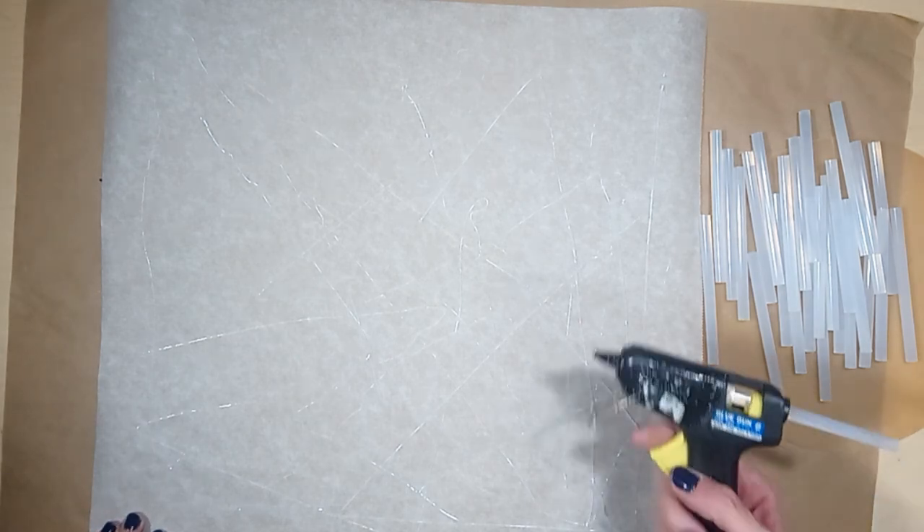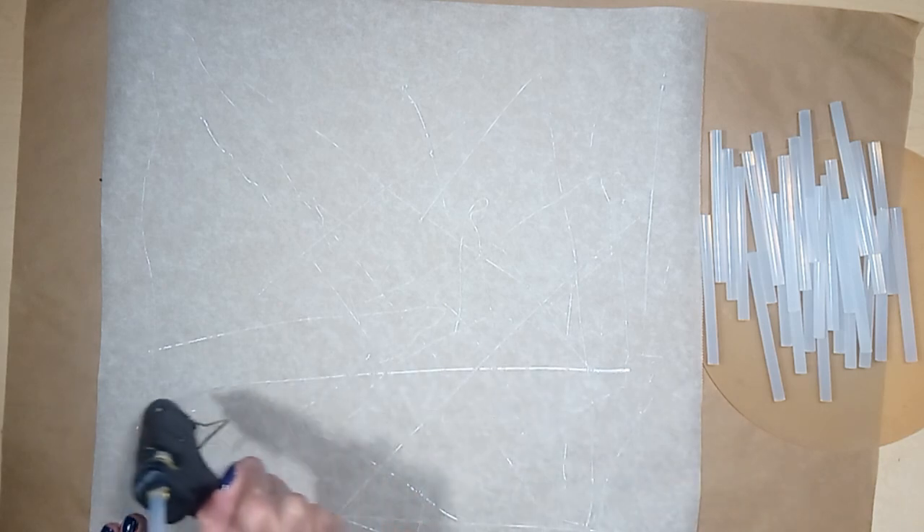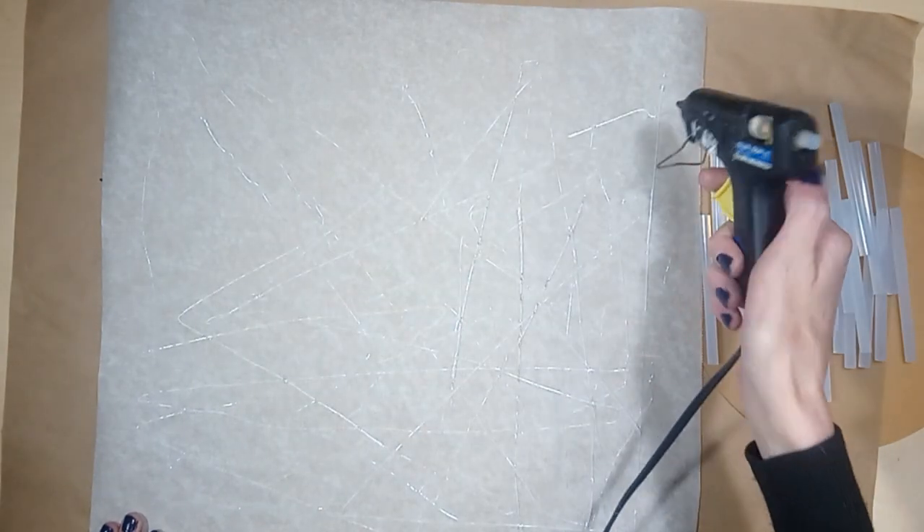To make the texture for the canvas, start by placing a piece of parchment paper on your work surface. Then apply hot glue onto the parchment paper with a hot glue dispenser, draw straight lines that criss cross each other, and make sure they connect in some way.